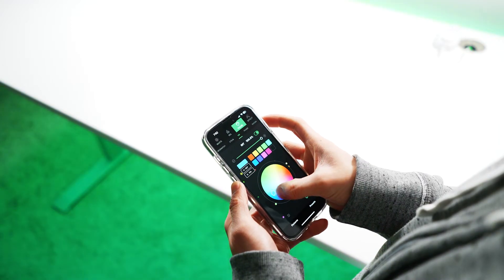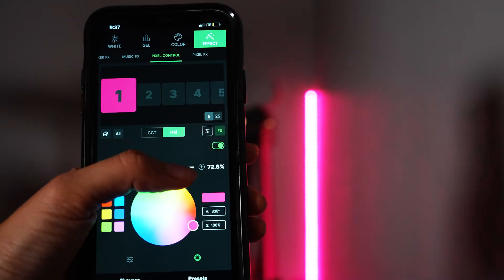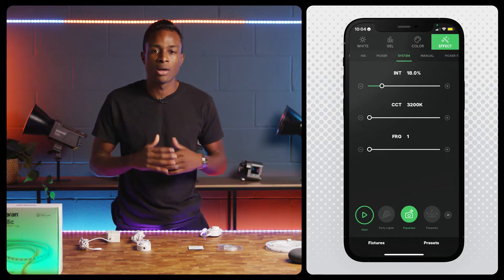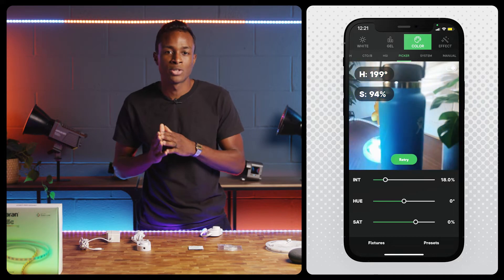Now you can easily adjust the SM5C's color, intensity, and effects, including pixel effects and pixel control, which take advantage of the SM5C's 100 color zones. Swipe through the menu to explore all of its features, including unique tools like Color Picker and PickerFX, which transmit colors to your light using your smartphone's camera.